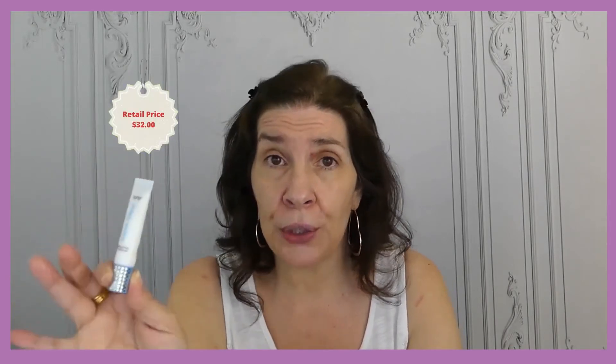For this sample, I have the Tarte Double Duty Base Tape Hydrating Primer. I picked up a travel size tube, but the full size will cost you $32 and gives you 1.1 fluid ounces.